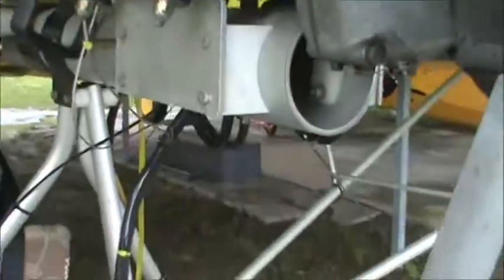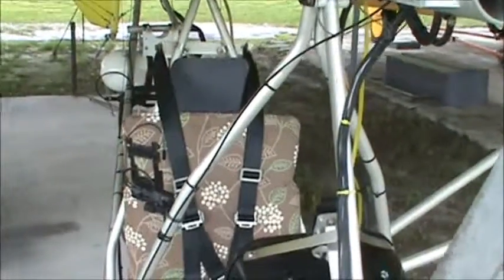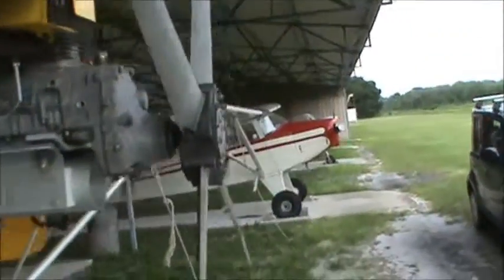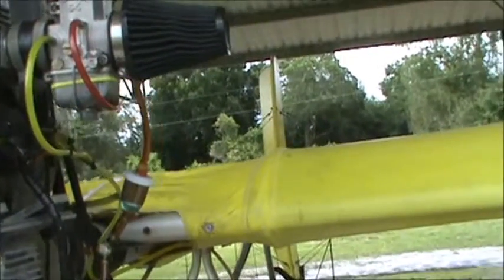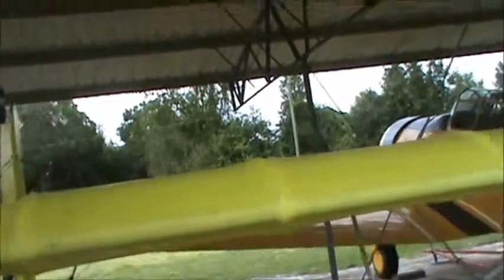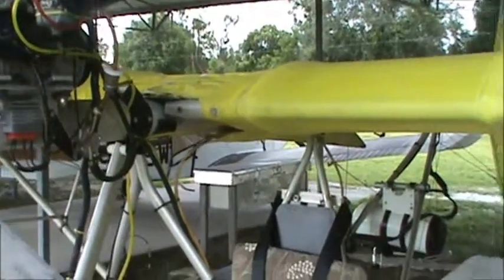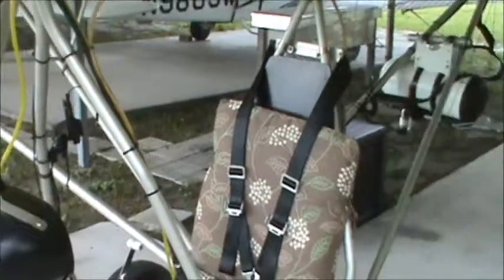If the weather clears up hopefully by tomorrow we'll get up early, fly it again, fill the tank all the way up with gas and see how it goes. I'm going to try and put a video together of doing some maneuvers — maybe some stalls and some turns around a point. That seems to be some easy stuff I can practice in this plane that matches up real well with what I'm doing in school. That's the update — Friday the 14th.